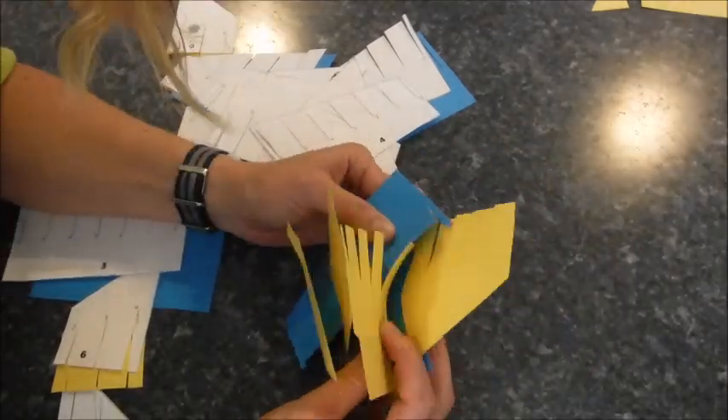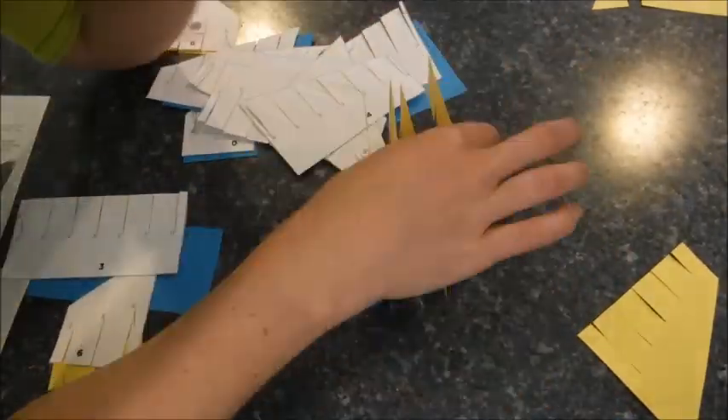You know things are getting intense when my face is in the camera because I'm looking so closely and trying to get it to work.